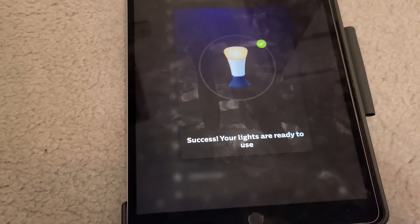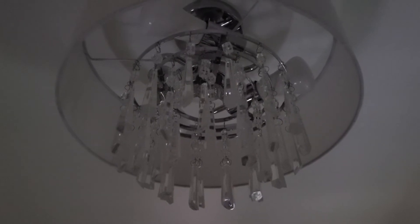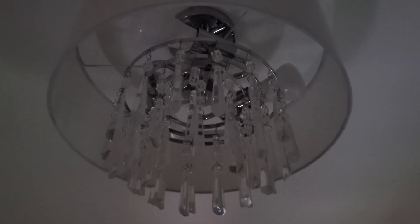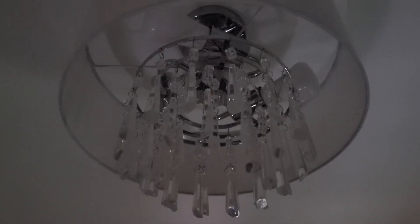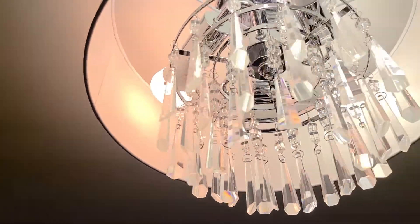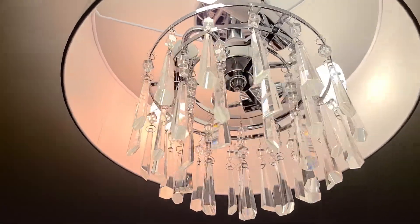Successful! Now I'm just gonna do a quick test to make sure that the reset functions with Google Home. Hey Google, turn on the lights. Nice, it is working. Hey Google, turn off the lights. Perfect.